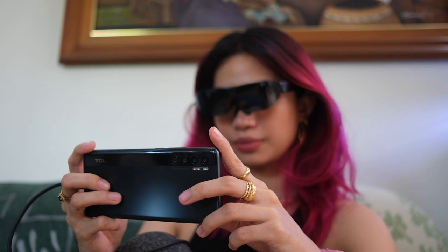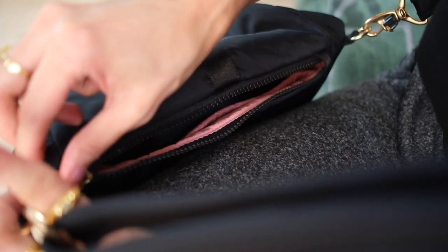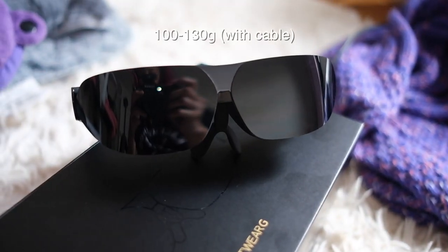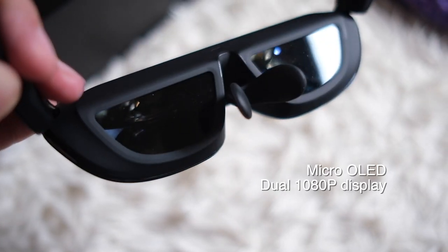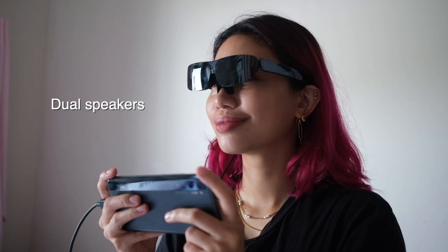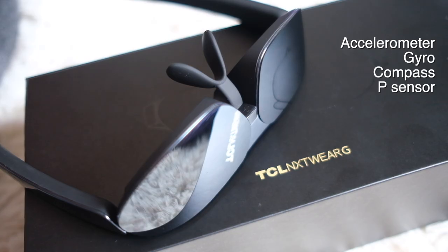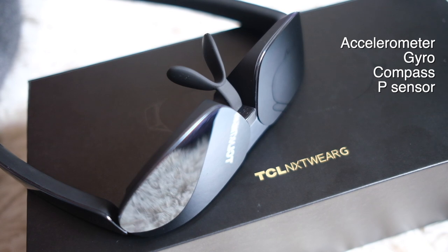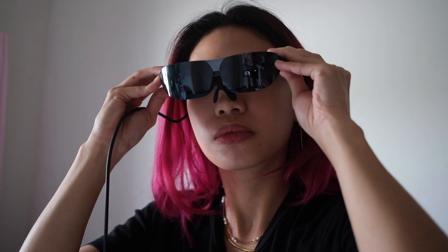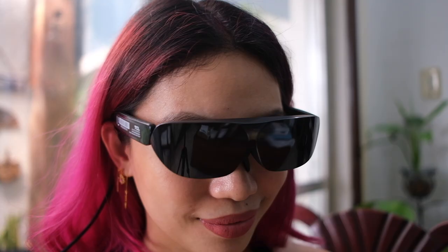No need for charging or batteries — the device you plug it into will power the glasses. When everything is said and done, they pack up in the little case and you're good to go. From the front view, you just look like you're wearing very unique shades, and from the side view, you just look like you're wearing chunky shades.